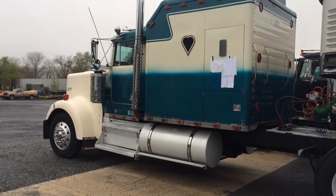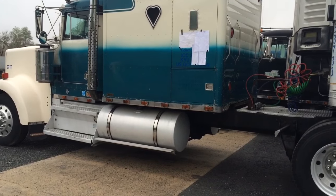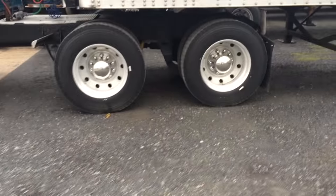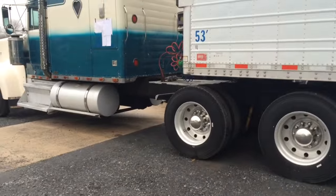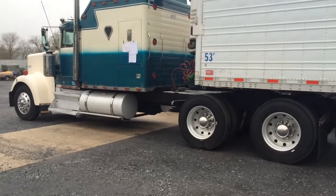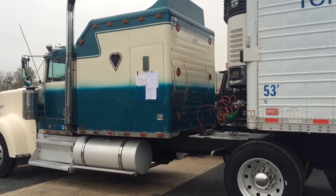It's a 90 Kenworth. This is a double eagle sleeper — it's 90 inch, I think, 96 inch, something like that. Canadian spread, New Way suspension — ride's pretty good. So that's what I drive. Pull a reefer with it for now. B model — you see there's a B or C Caterpillar in there. Straight pipes.